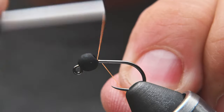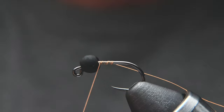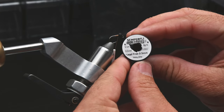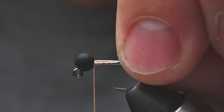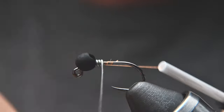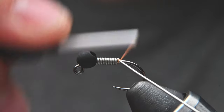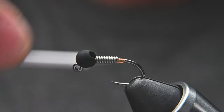Start off with a jam knot to get your thread started. Wrap back behind the bead and then clip off your tag end. To add some more weight I'm going to use 0.5mm lead-free wire from Semperfly — also the same as 20 thousandths of an inch in other brands. Stick the wire in behind the bead, lock it in place with four wraps, then wrap back over the thread until about the hook point. Switch hands, wrap the thread over the end, helicopter off so it tapers down and locks in place, then make wraps back to the bend of the hook.